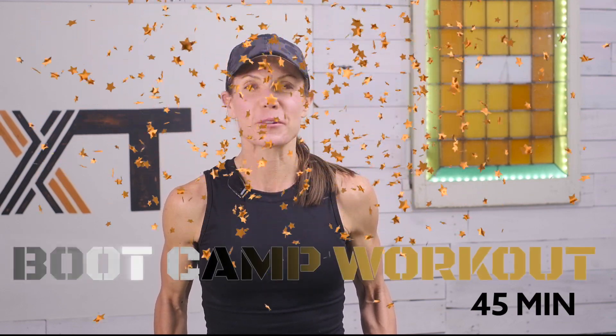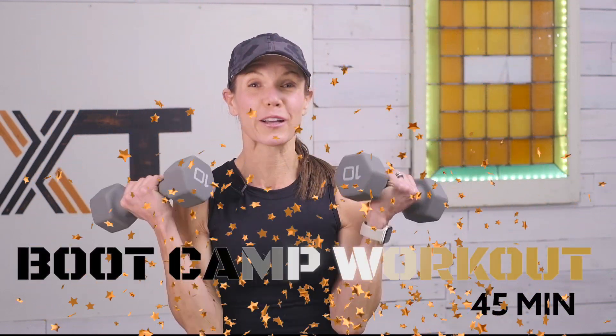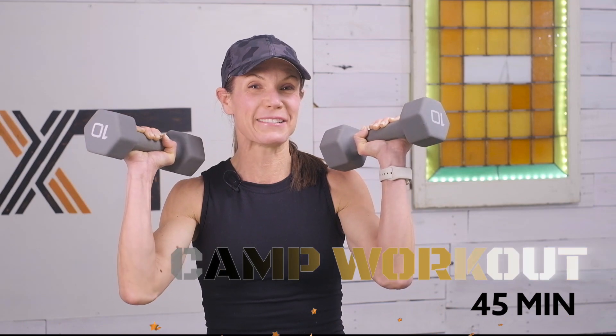Hello, Tatum here. Thank you for joining me. Today we have a boot camp workout, so grab your weights and let's get to it.